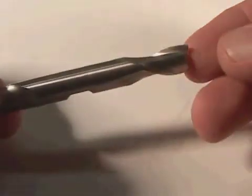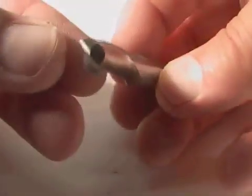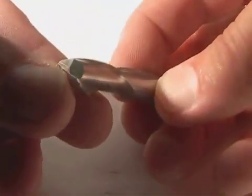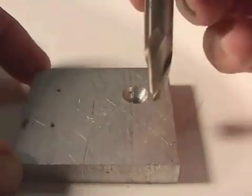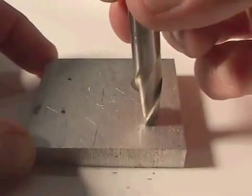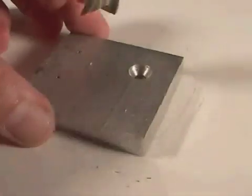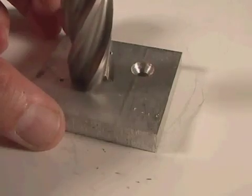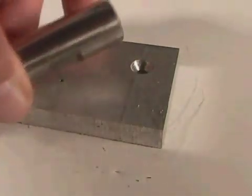Some end mills are double-ended, just like that spot drill. This particular end mill has two flutes, and notice that the blades go all the way to the center — this is called a center-cutting end mill. This end mill has the advantage of not only being able to cut along the sides, but you could plunge directly into a piece of metal with it. If you plunge into aluminum with a non-center cutting end mill and then start to move, there'll be that little piece of material left in the center which could cause trouble. So you can't plunge in with a non-center cutting end mill.